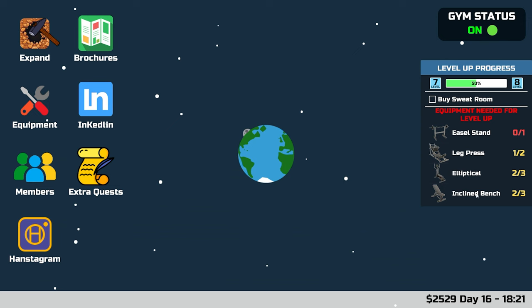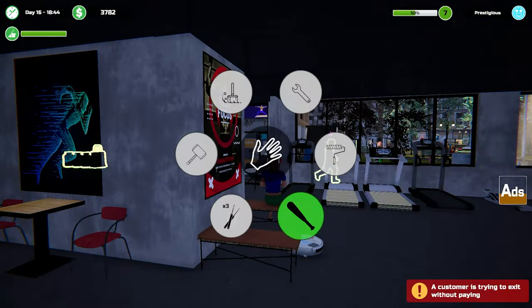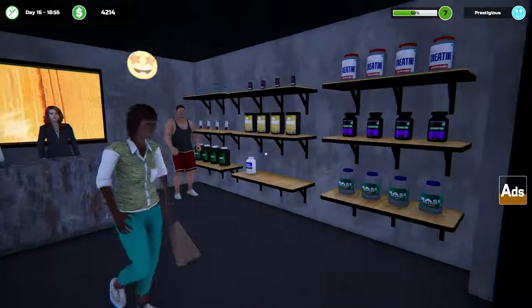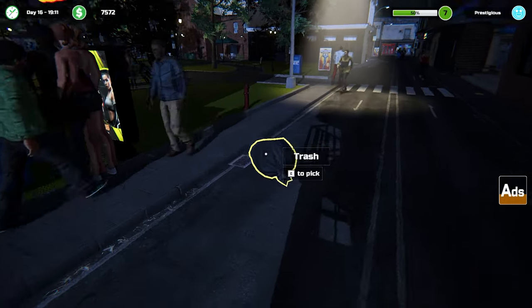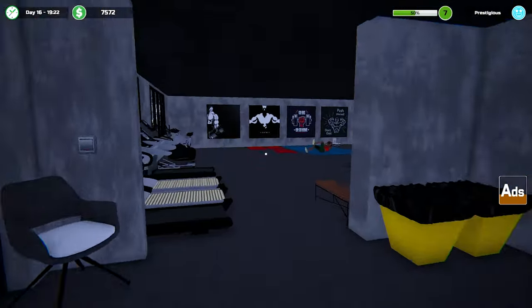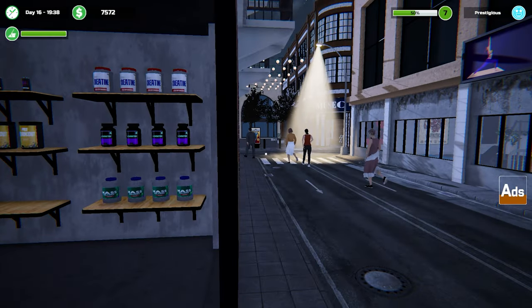We need an easel stand, leg press, two ellipticals, two incline benches - one of each - and a sweat room. The sweat room is ten thousand. I really want to try and pay the debt off. I'm still not a fan of the way this works. That's a big amount of money over there - excuse me peeps! Oh no, that missed, but I can pick it up and throw it again - oh shit! Unbelievable!